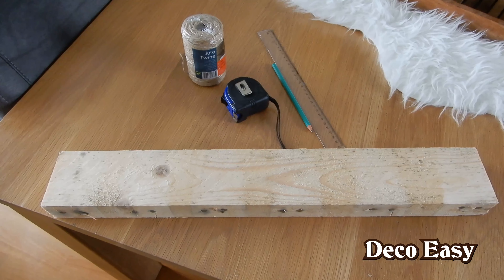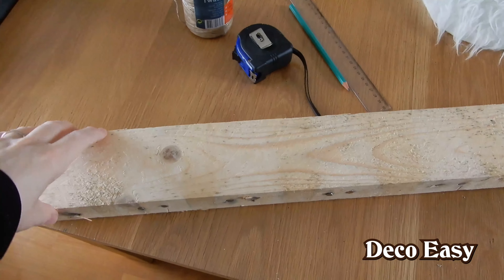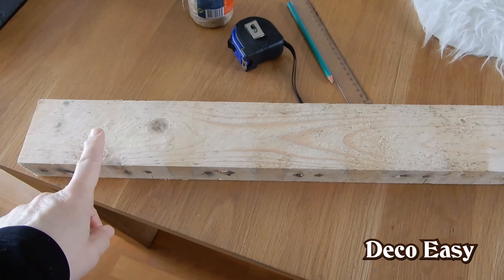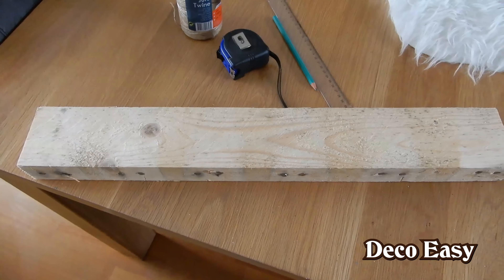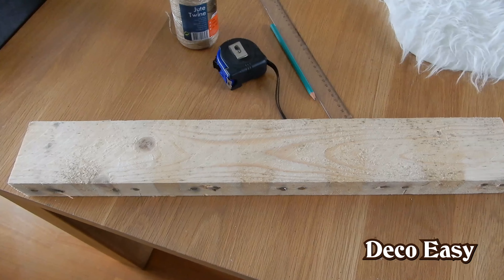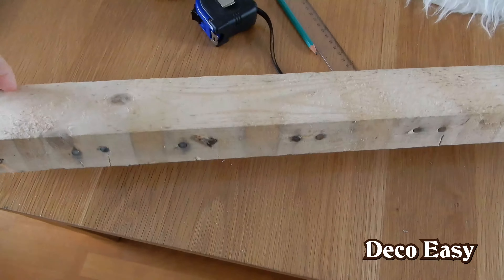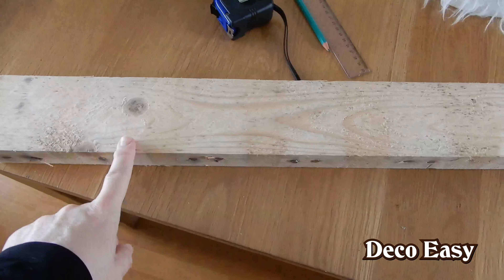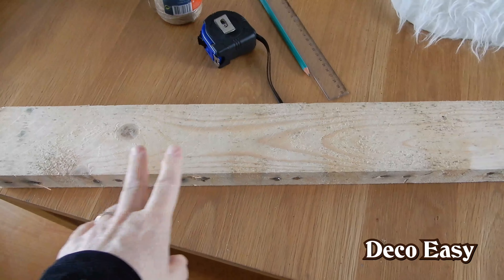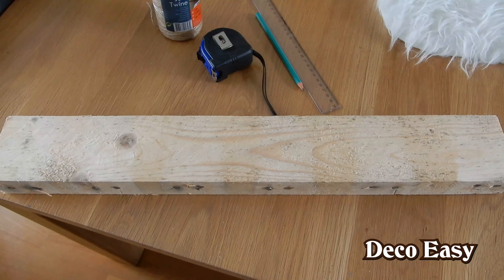Here you see the main things we are going to use for this 4th of July DIY, and of course an old piece of wood from a palette. We had four palettes in our home and I thought maybe we can use them for something. I tore them all apart and I'm going to use them to make some firecrackers.